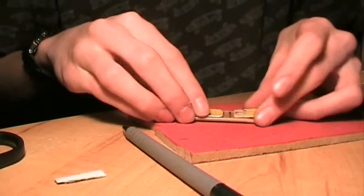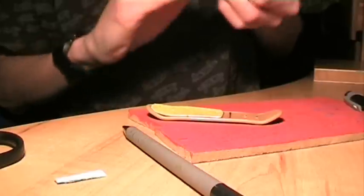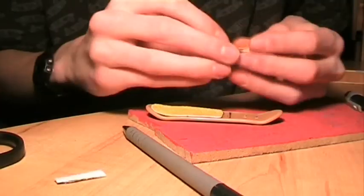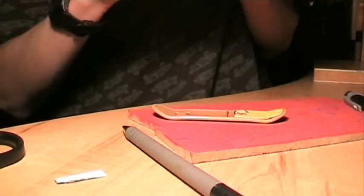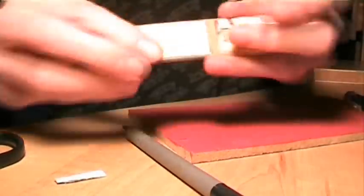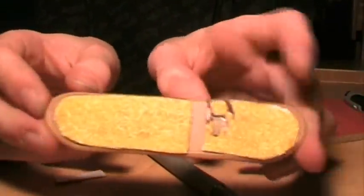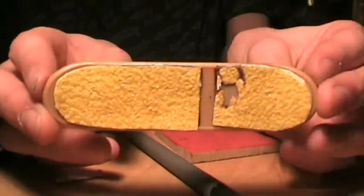Once it's all lined up and how you want it, just take the peelings and put it on. And then there you go — you've got your line on. This used to be on another board, and now you've got your line.